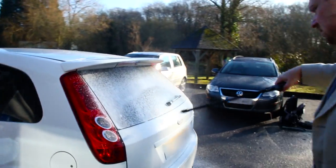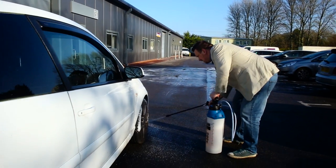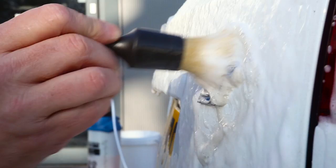First of all, apply a snow foam to your car and then use the large sash brush to agitate around badges and any areas where you might get trapped dirt.